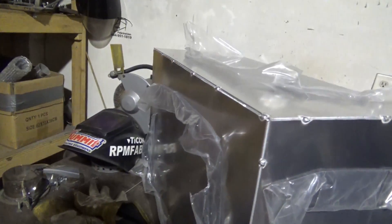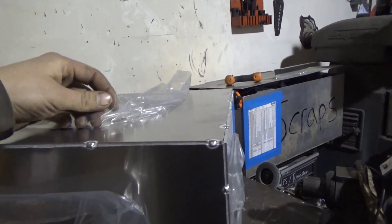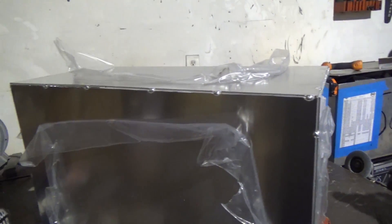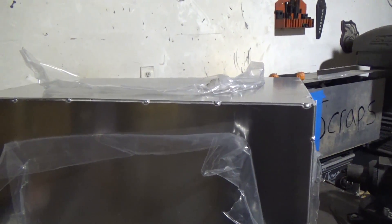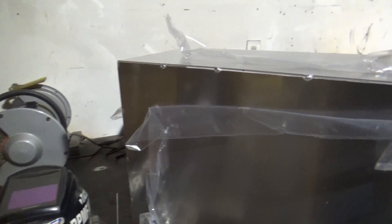All outside corner joints — I'm going to take some painter's tape and tape this plastic back a little bit. I still want to keep everything covered as best I can while I weld it, to keep it from getting scratched up, even though it's going underneath the car and nobody will see it anyway, but I like to do everything as nice as I can.